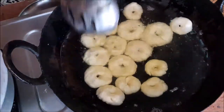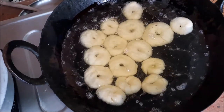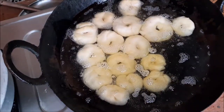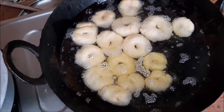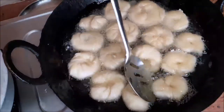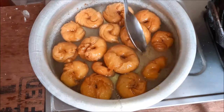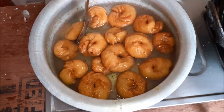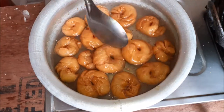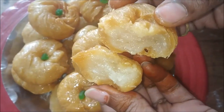Turn the flame to medium heat, then put the flame on high flame. Add oil and fry until golden brown. Let's put the pieces on the plate.